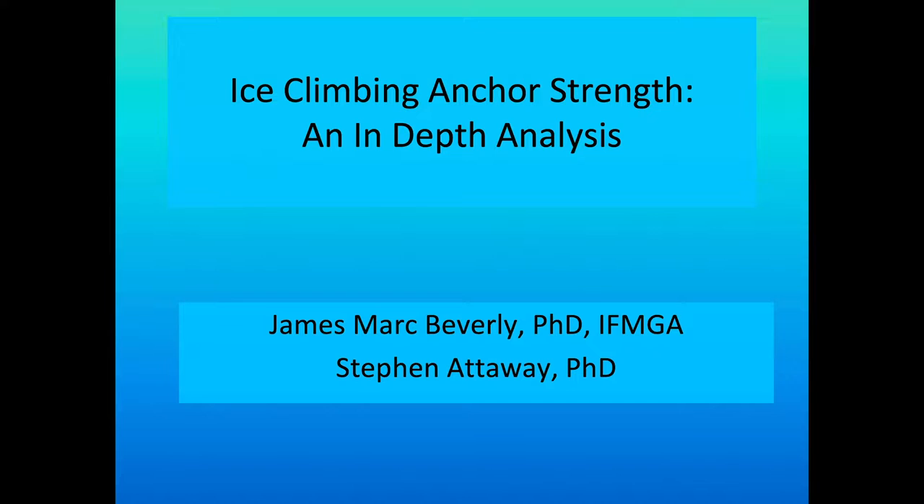Hi everybody, this is James Mark Beverly. This is our presentation on Ice Climbing Anchor Strength: An In-Depth Analysis. This research was done by myself and Dr. Stephen Attaway. We initially published only the white paper, thinking it would get the information out to all the people that use ice screws and ice anchors, but apparently it hasn't. It's now 2021 and people are asking for a presentation style instead of having to read the white paper, which is fairly extensive, so here it is.